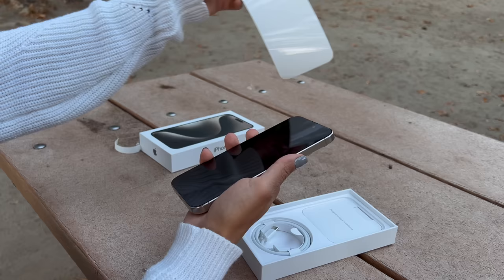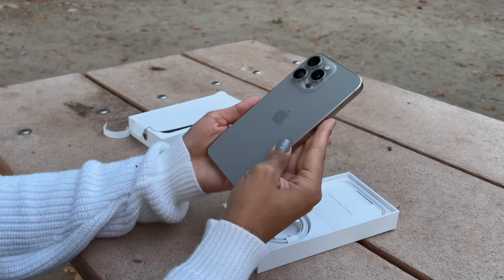This is the Pro Max. We have the one terabyte option here. It comes in a few other sizing options, but this is it. This very well might be my everyday phone now.